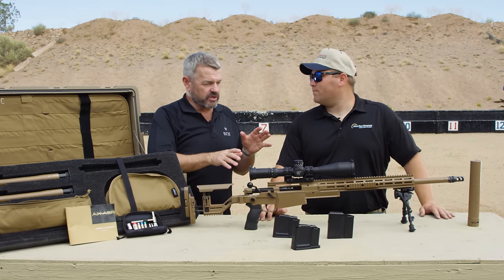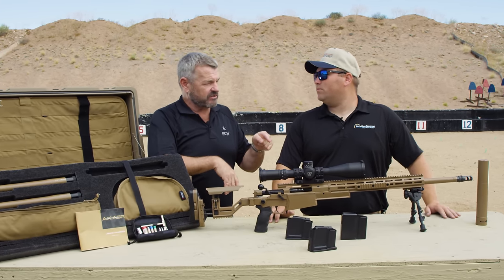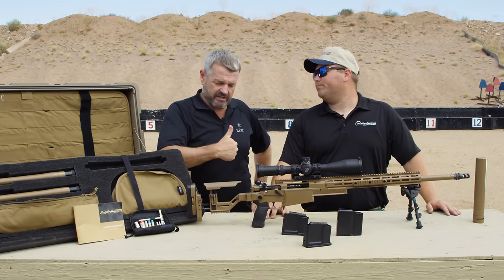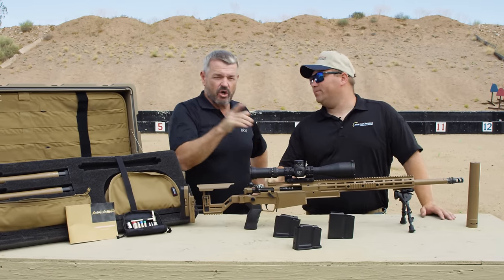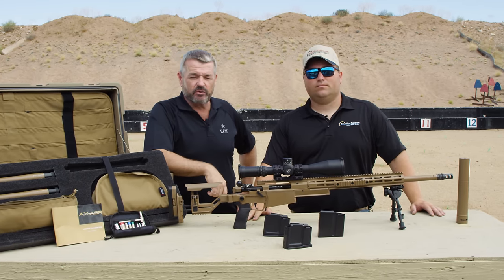If somebody's interested in one of these rigs, they need to get a hold of Mile High Shooting Accessories — these are actually available right now. Just call us and we'll set everything up. Hope you guys enjoyed it — AX ASR. Have a good one, LAV out.